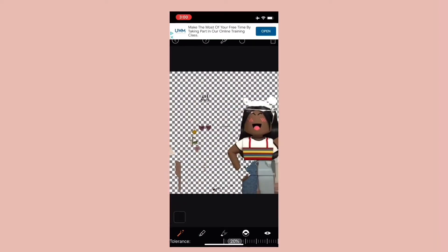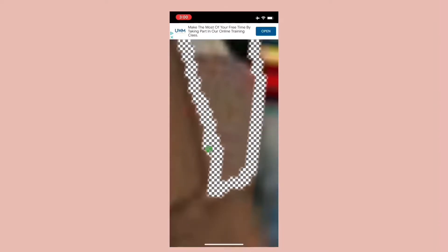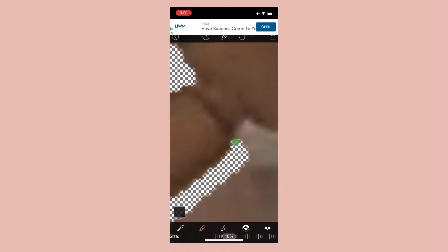First thing you're going to want to do is open Magic Eraser and erase the outside of your GFX — just the pixel should be left. Erase every little part. Enjoy this clip of me erasing.